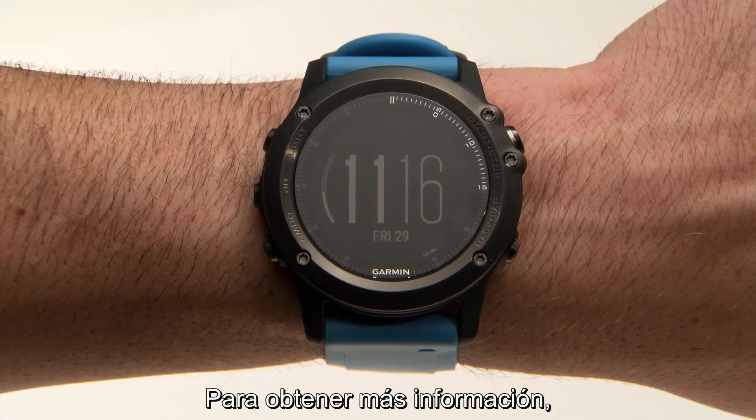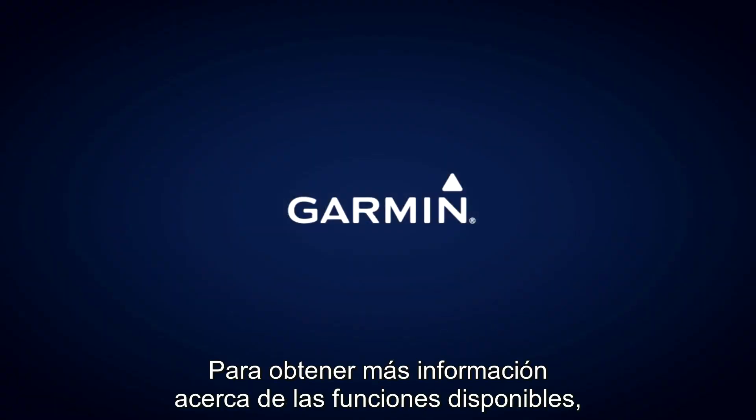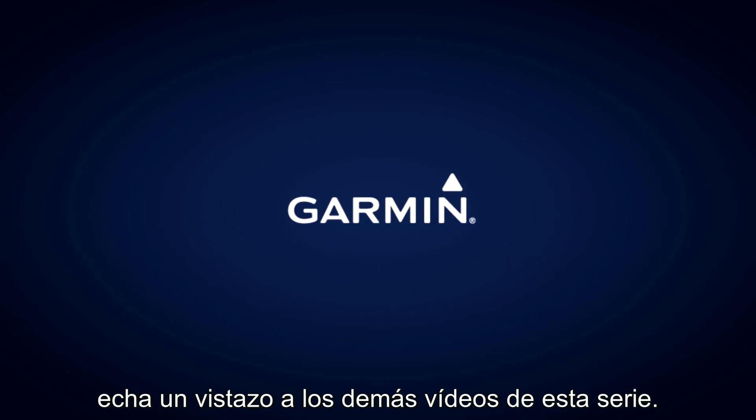For even more information, please reference your Owner's Manual. That's all for now. To learn more about the features available in our line of watches, check out the other videos in this series.